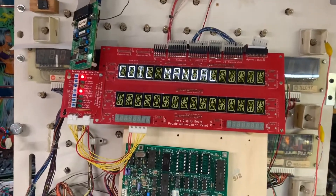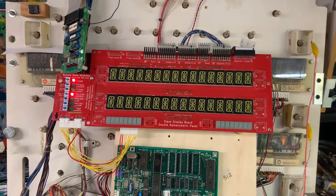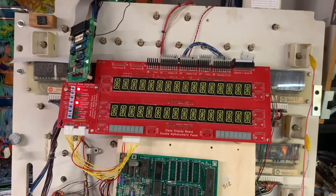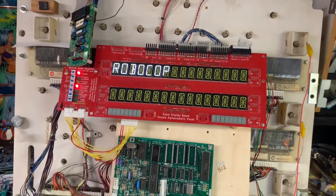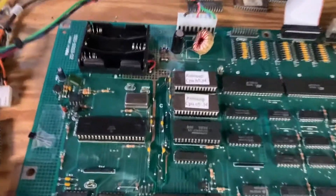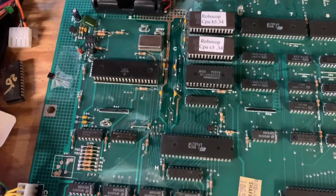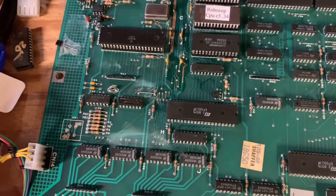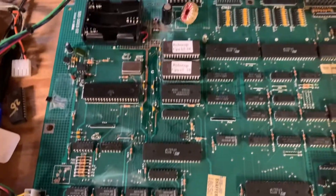Everything's operating, and I go to the last test, and then the board reboots. So it's good to go for now. Heaven knows how long it will last — it's just too much work involved to get this really working for a good long time again. Thanks so much for sending it.